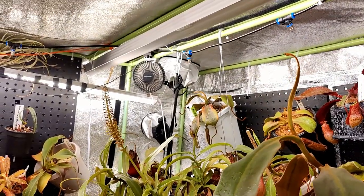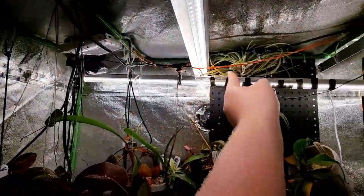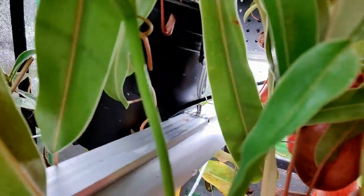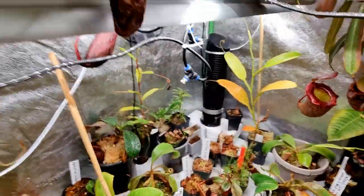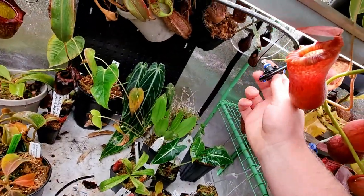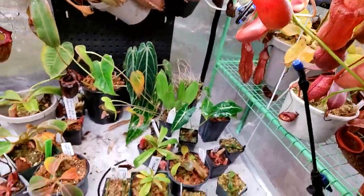Everything works now. That misting nozzle that was leaking — I fixed it by just reinserting the tube and making sure it was on tight. Here's a recap: the tubing goes up and around, down, across the light, behind the big plants, under and over to a little contraption where one nozzle sprays this way and another sprays this way, covering the table. Then it goes over here for another nozzle, all the way up and around into the final misting nozzle which just sprays into the air. It's been running a few minutes and everything looks well watered.